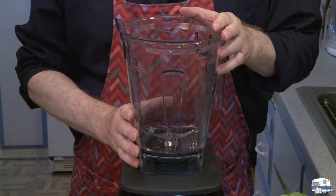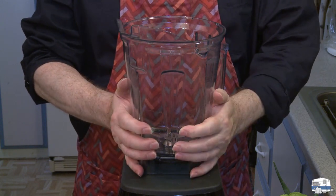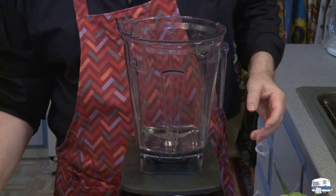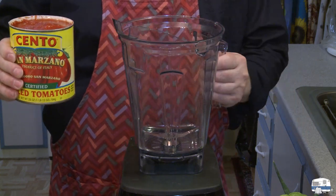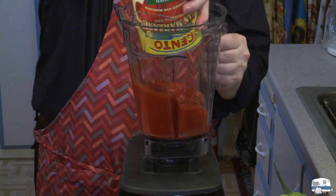One thing I learned in an Italian cooking course I took for nine months: make your sauce first in a blender, get it all blended up, and then cook it — makes it a lot easier. I have some San Marzano tomatoes and I'm gonna carefully dump those in there.